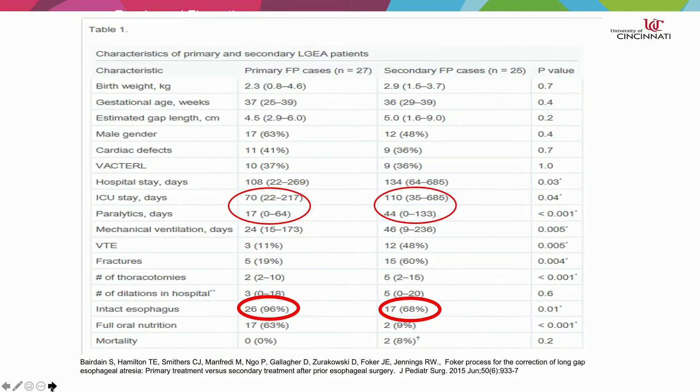There was a great article published by the Boston Group in 2015 that divides cases into two groups — a primary group and a secondary group, secondary being patients who had had operations previously. Looking at the results: an intact esophagus was achieved in 96% of patients in the primary group, and about two-thirds of patients in the secondary group.